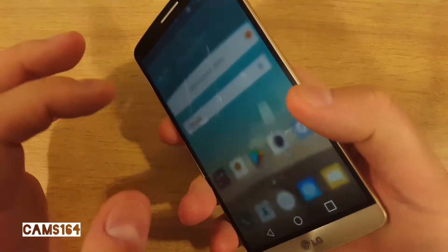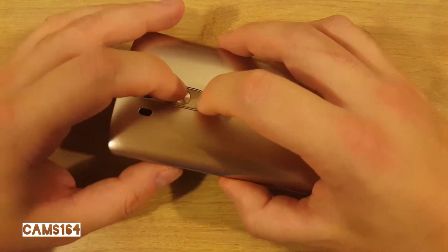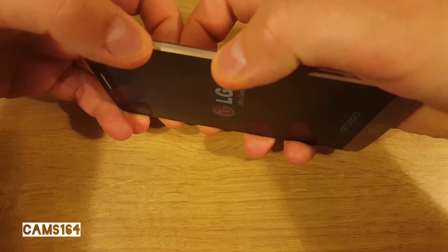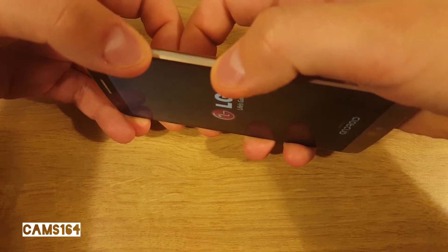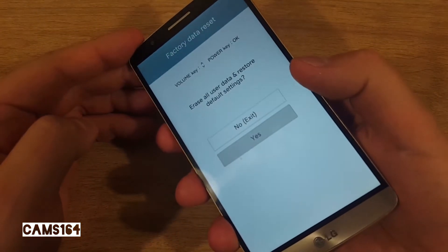Then boot to your TWRP recovery by turning the phone off, pressing the power and volume down buttons until you see the LG logo, then quickly release both buttons and press and keep holding them together once again. Now confirm.